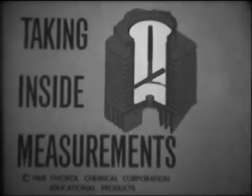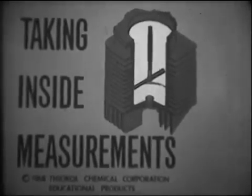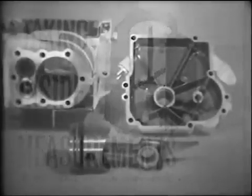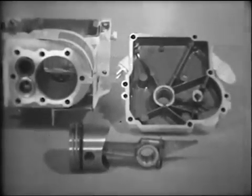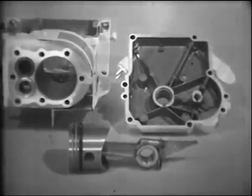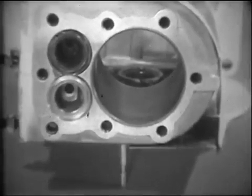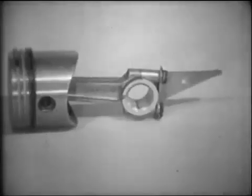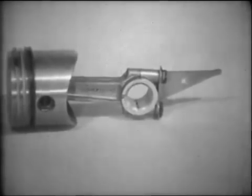An important factor in the inspection and repair of small engines is your ability to take inside measurements. Some of the basic parts of the small engine that require inside measurement are the cylinder bore, the connecting rod journal, and sleeve-type bearings.